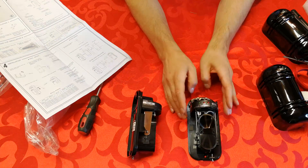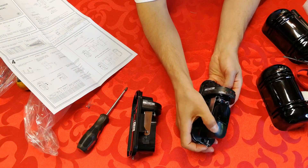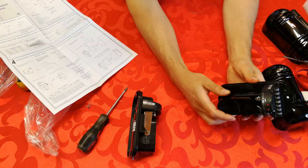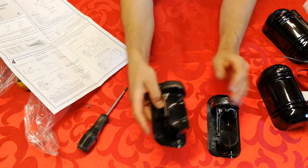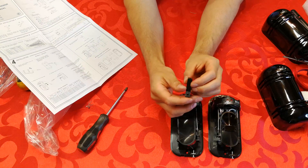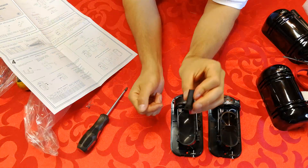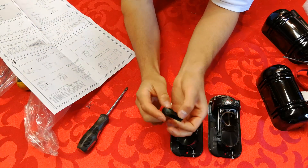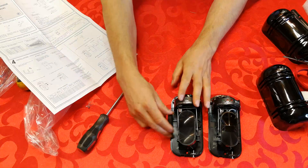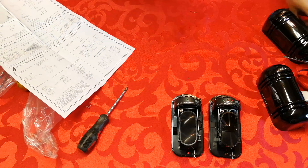I do have a separate video on how to install these, but I'm just giving you the principle of operation here. On both units you can adjust the height or angle, and the left and right movement. Sometimes it comes with a viewer accessory — you put this in front of your eye and it acts almost like a magnifying glass so you can actually see the sender to calibrate with your naked eye.